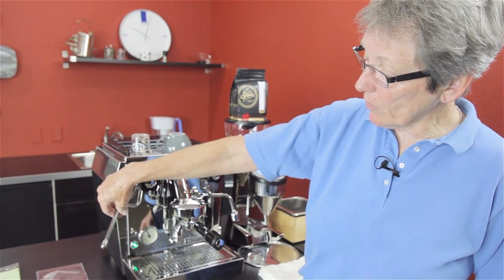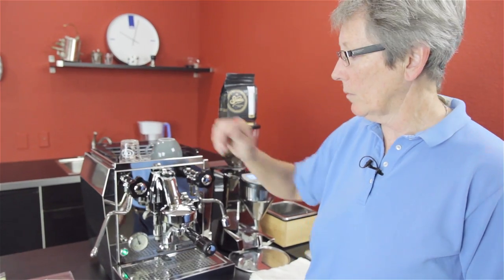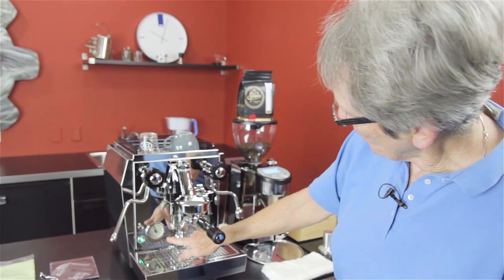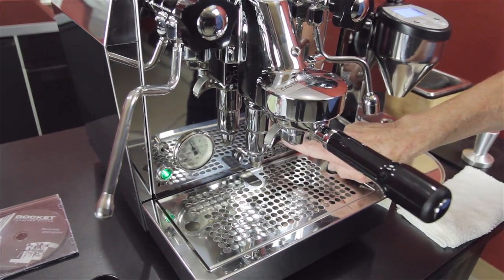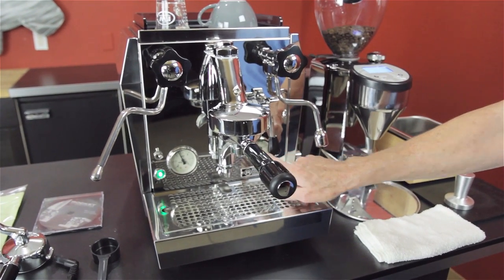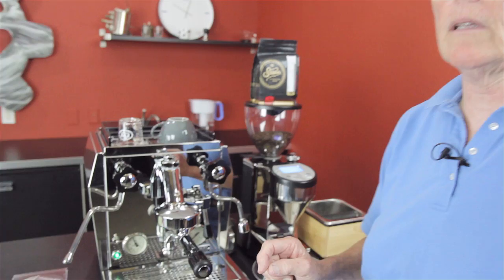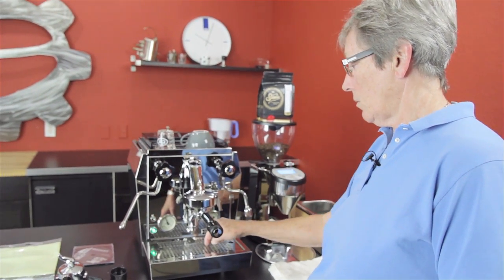Hot water spout over here, anti-burn steam arm over here. These are both kind of anti-burn, but they're going to get a little warm. We have a two-hole tip right there that produces pretty good steam. Two manometers down here — this one here tells you the pressure inside the boiler; this one over here tells you the pressure at the brew head as you're brewing. It should pop up to about 10 if you've got the grind right, and then go back to about 9, 9.5. Three-way solenoid valve right here — after you get done brewing, the excess moisture is relieved off of the brew head.